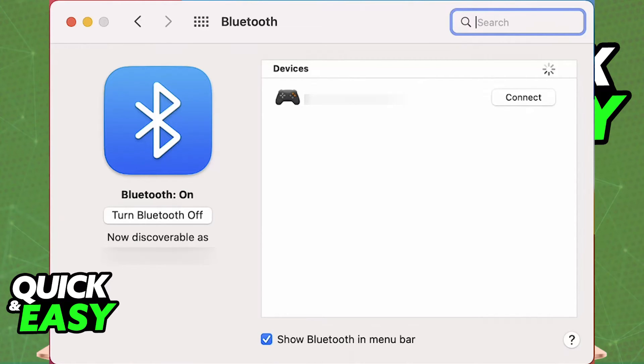However, if it pairs but doesn't connect right away, just press the PlayStation button once more and it is ready to be used. You will be able to open any game with native controller support, or run games through Steam with Steam Input enabled, or download additional tools to configure and set them up. It is extremely simple to connect it wirelessly over Bluetooth to your MacBook Air M2.